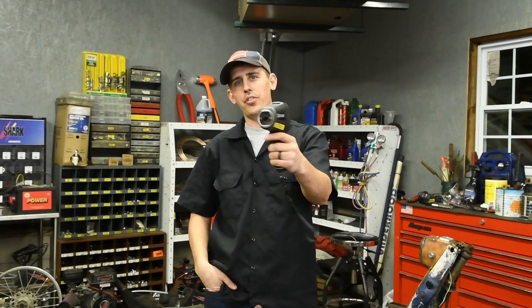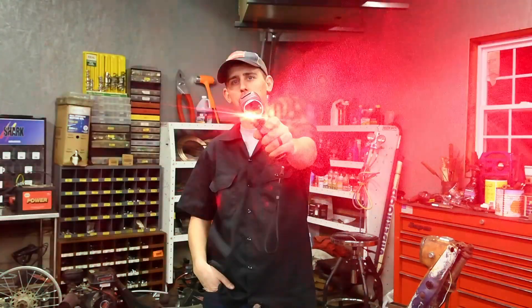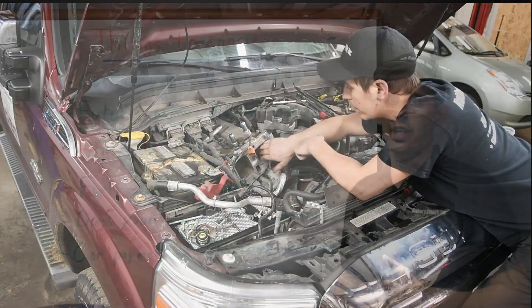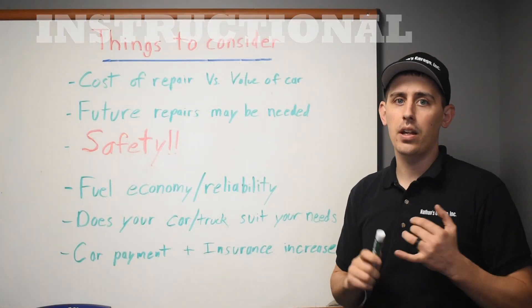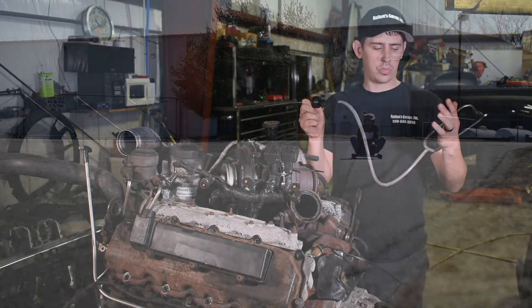Hey guys, today on In The Shop we're going to be talking about the FLIR Thermal Imager and why I think every shop should have one of these in their bag of tricks. Every once in a while you come across a tool that you really wonder how you did without, and this FLIR Thermal Imager is by far one of the coolest tools in my toolbox.